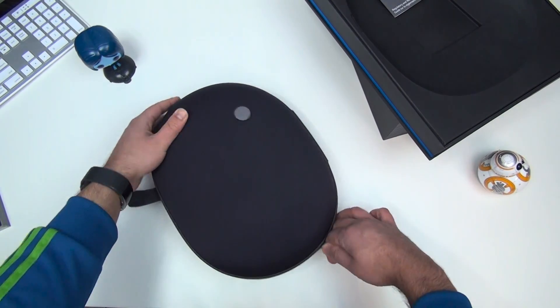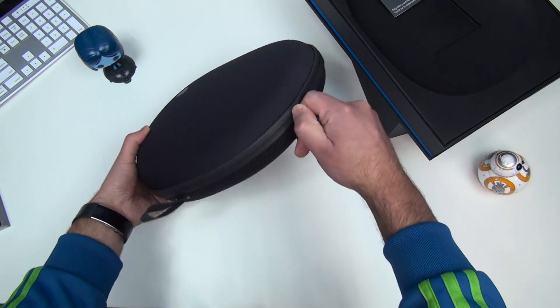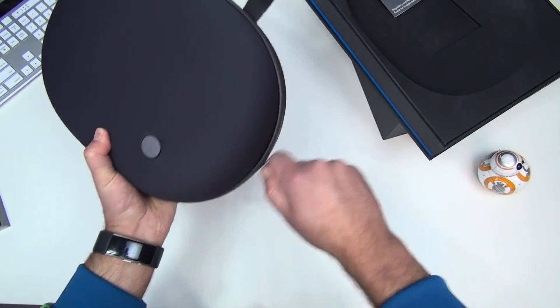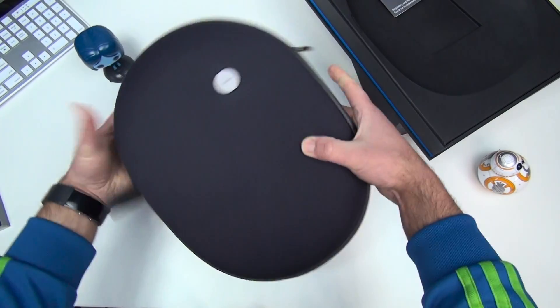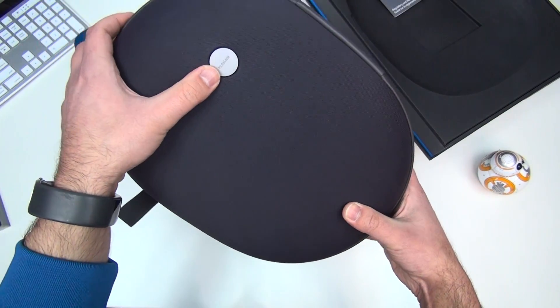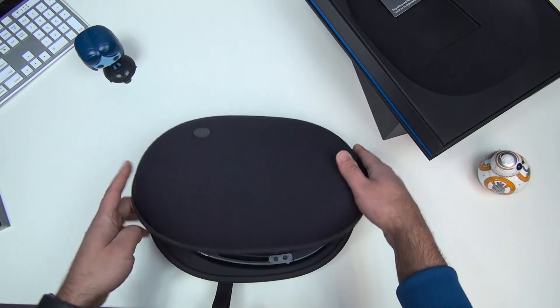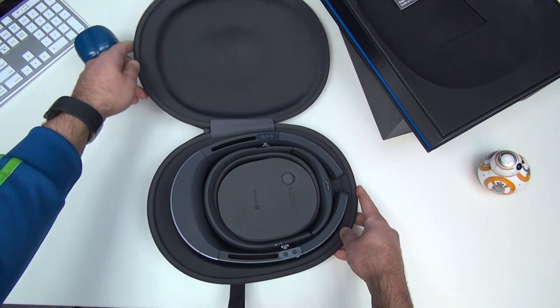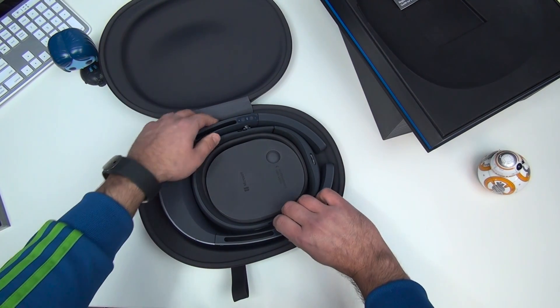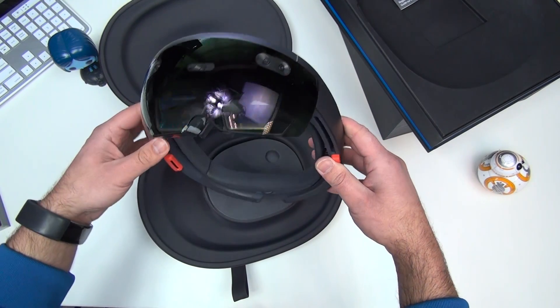Let's open up the little shell here. You can see there's a little badge that just says HoloLens — kind of a nice little touch, just in case you forget. And there it is: a $3,000 holographic computer.